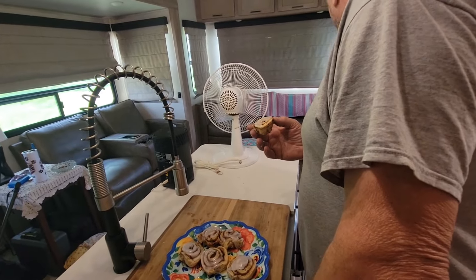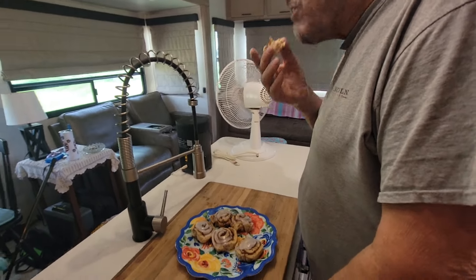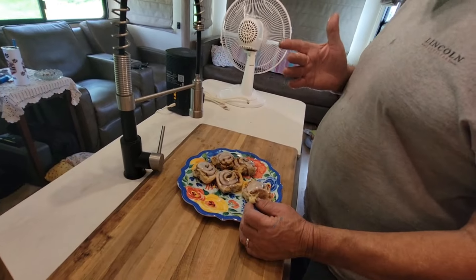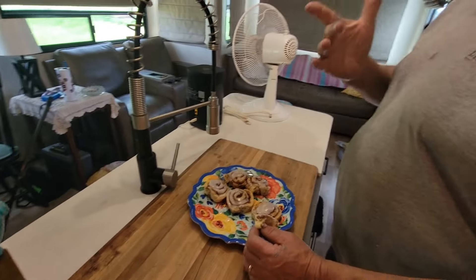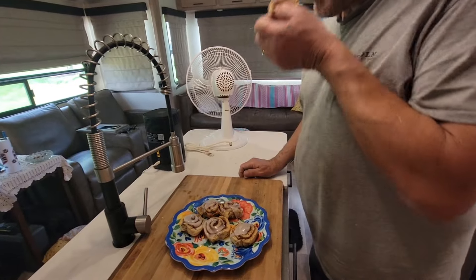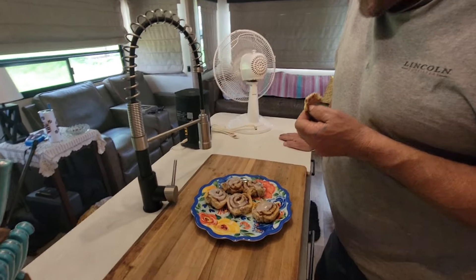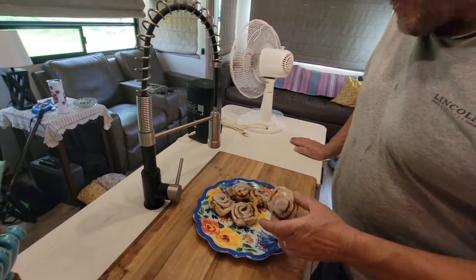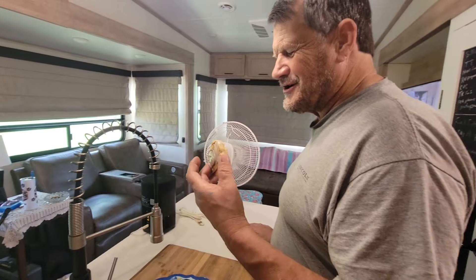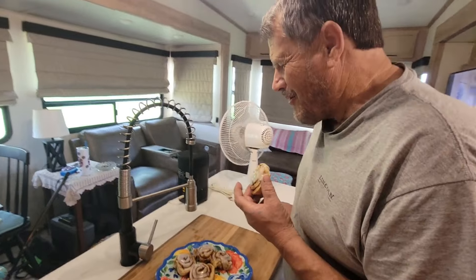Someone asked me one day if you can use this on an electric stove, and the way I'm finding out, you can't — it has to be a gas stove, or those little outdoor propane stoves. That's what it's designed for. So this makes it great for car camping, tent campers. I've seen people cook a lot of different things on it — some of them cook a whole meal.